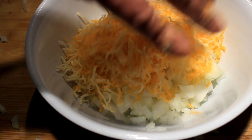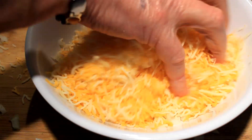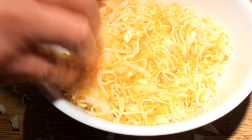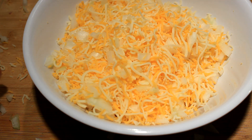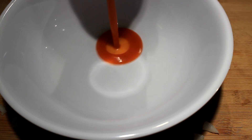In that bowl, add two cups of shredded cheese and then mix it real good with your hands. Now in another bowl, get a can of your favorite enchilada sauce.